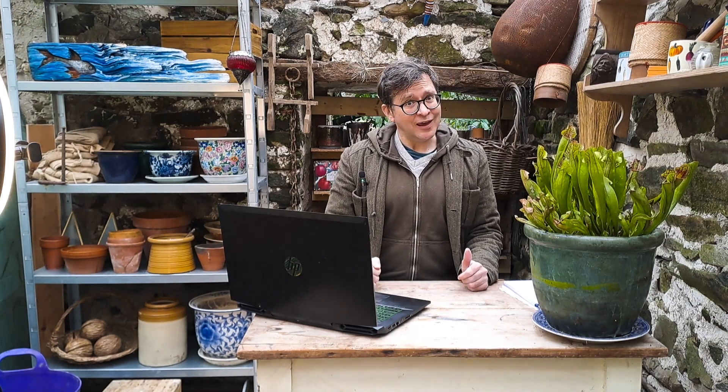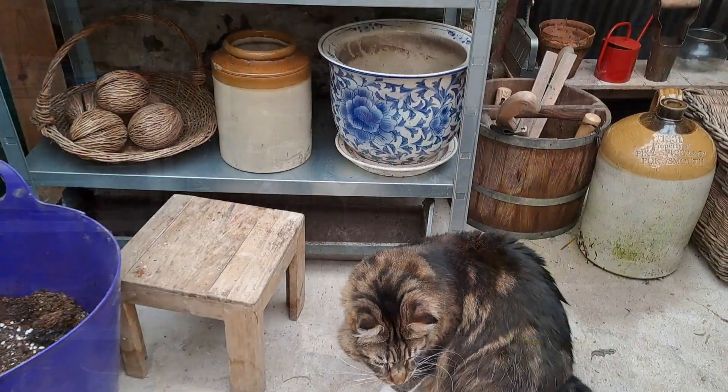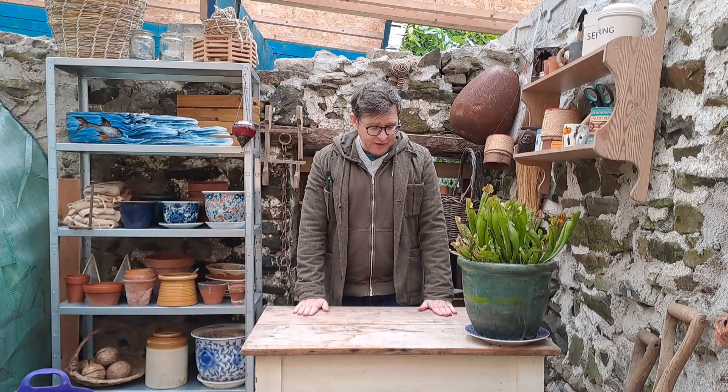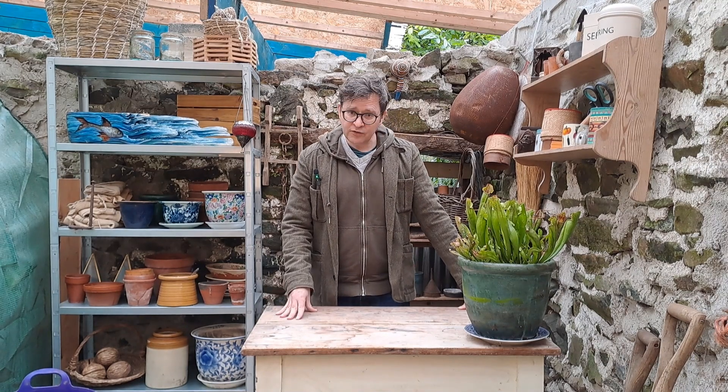The second new thing is the space behind me. I figured I needed an area where I could make videos inside, especially when it's raining outside. And here in West Wales we get a lot of rain. So let's have a look. I've got the desk here which is a good working space and I can show you how to sow seed or plants.